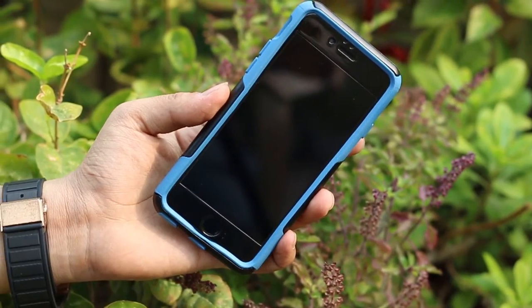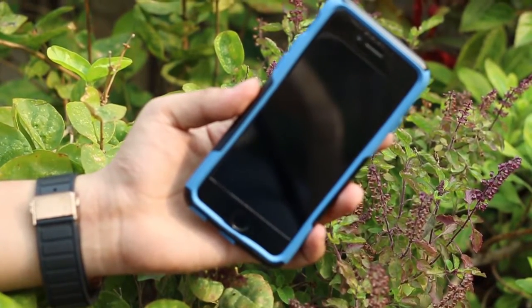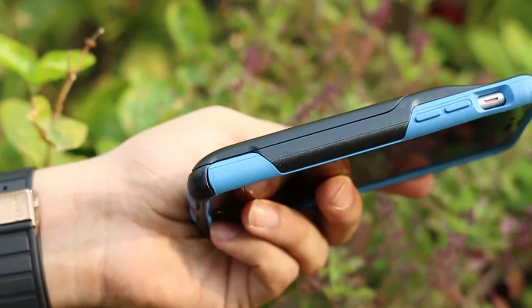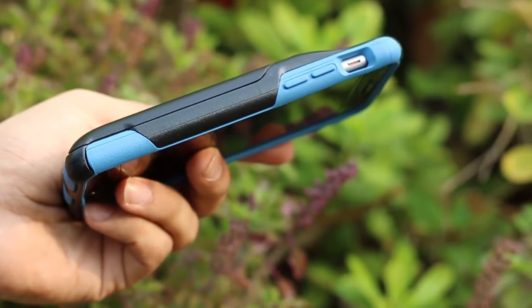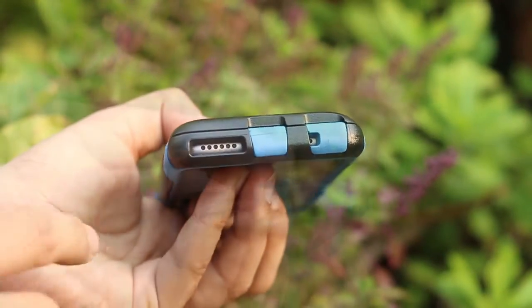Starting out with the front, the case goes all the way around the bezel portion of the iPhone, giving extra protection at the front. Moving on to the left side, we have covers for the volume rockers as well as an opening for the vibrate and ring switch, and the buttons provide tactile feedback when you press them.